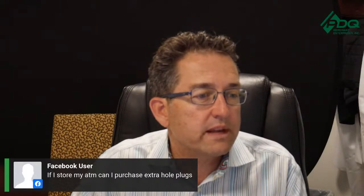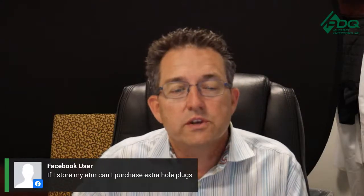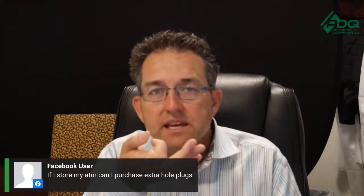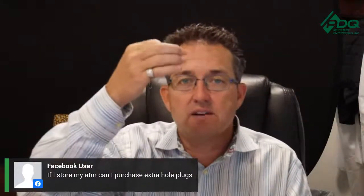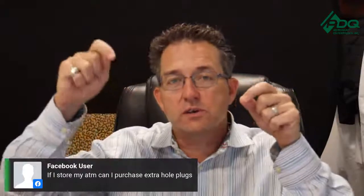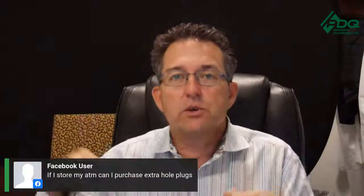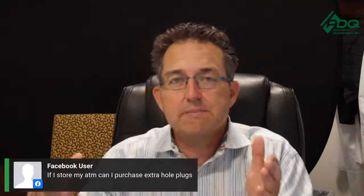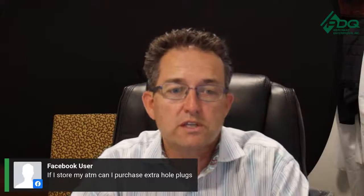Good morning! Another question: if I store my ATM, can I purchase extra hole plugs? Yes. A hole plug goes in the back of the ATM. If you have a Nautilus Hyosung on top, there's a hole you can run the wireless through — Nautilus Hyosung and GenMega put holes on the top or back so you can run your wireless through. You can purchase those hole plugs; they're usually about five to eight dollars.